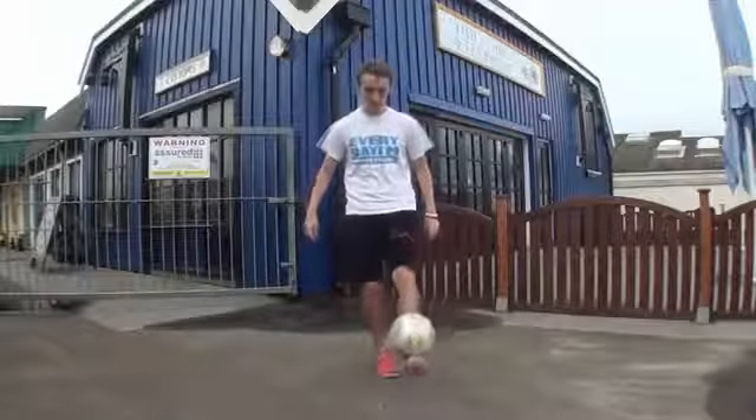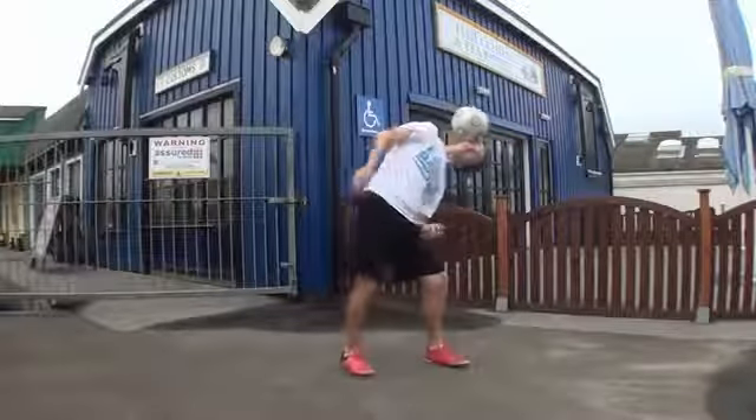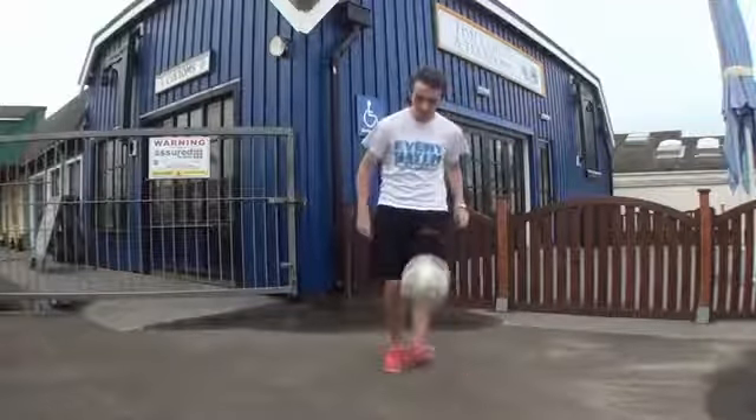What's up guys, in this tutorial we're going to learn how to do the side head stall. This is what it looks like. As you can see, this trick is pretty simple — you're going to lean across to one side so that your head is parallel to the floor.